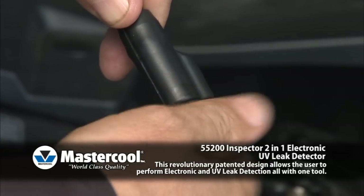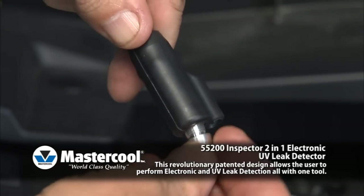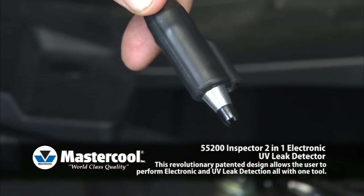Sensor Tip: The sensor tip performs at full potential for approximately 20 hours, and when the tip wears it will require replacement. The tip is removed by simply unscrewing from the flexible probe.